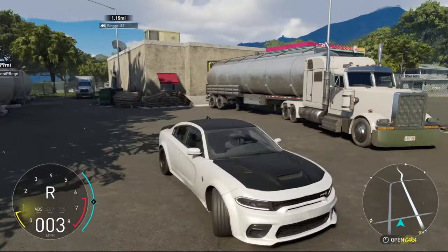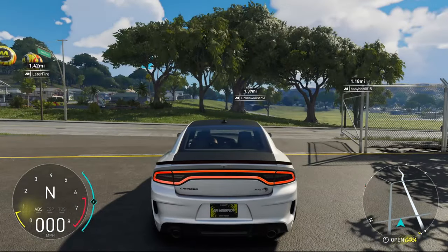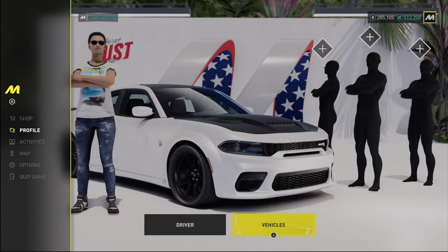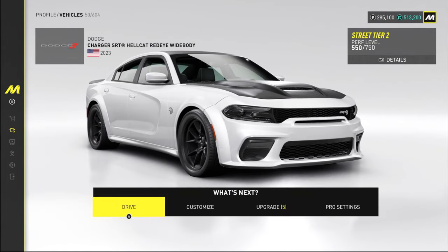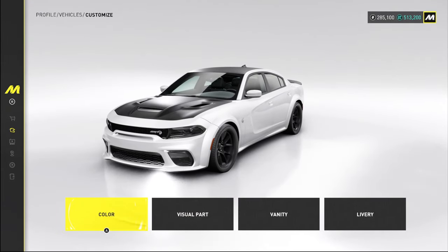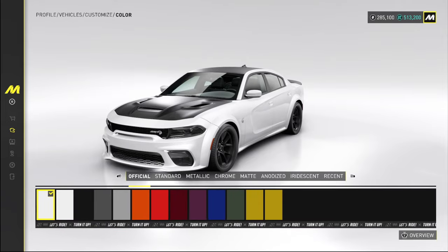After the customization I think we'll make our way out to a highway. Let's bring the menu up, head into the vehicles area, and go directly into the customization. Now I'm very back and forth on whether or not I want to leave it with this kind of black and white theme or change it up. I'm actually thinking about sticking with the black and white because I think it looks really really good.